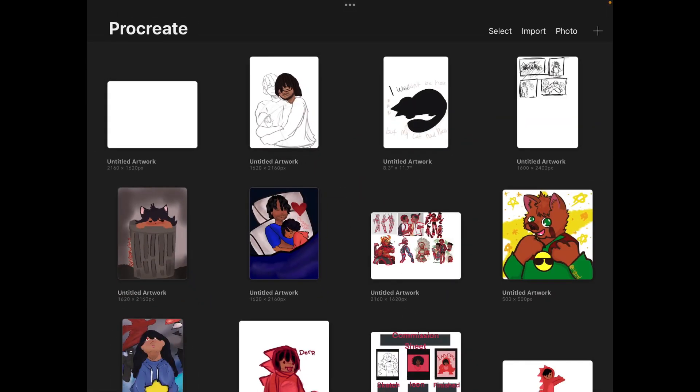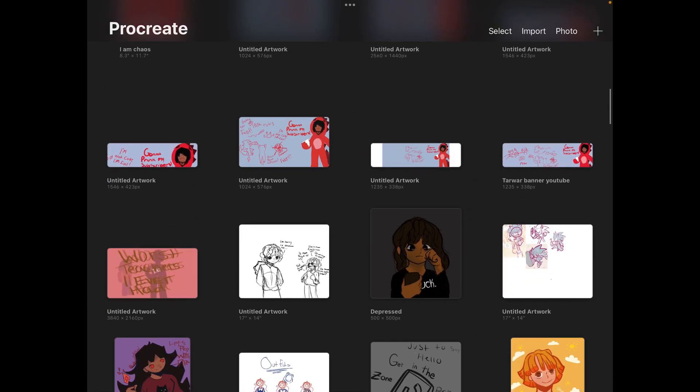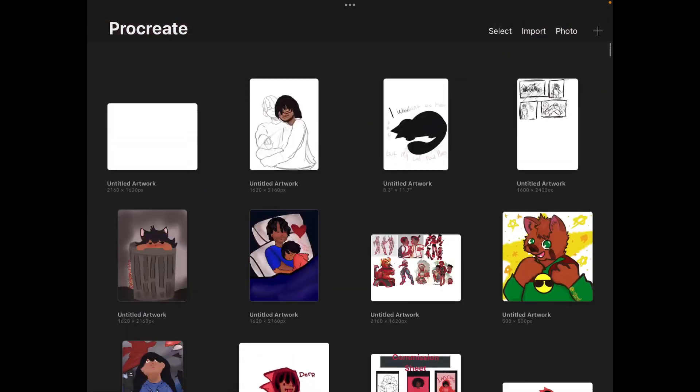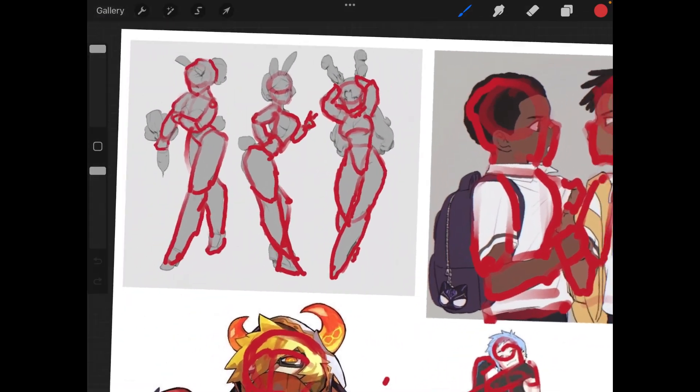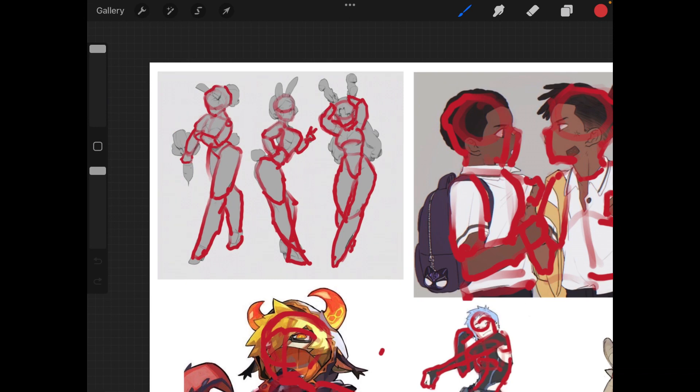I'm going to show you real quick. Excuse me, baby — we can't record right now, we can't talk right now. So let me get this. We have this picture right here, and anatomy is going to be, depending on what art you want, one of the hardest things you would want to learn how to draw.